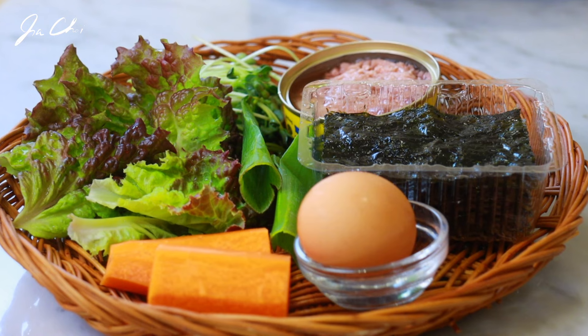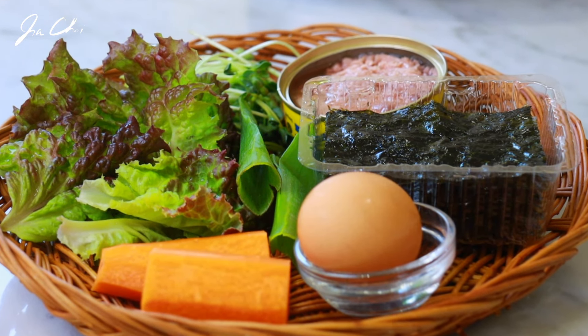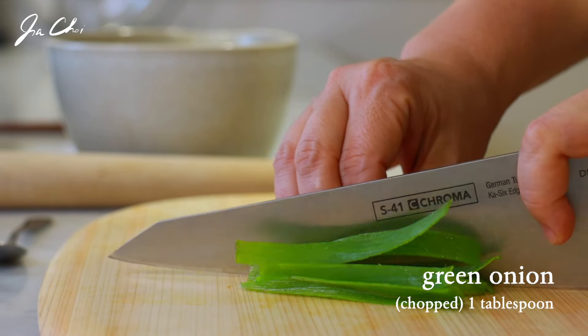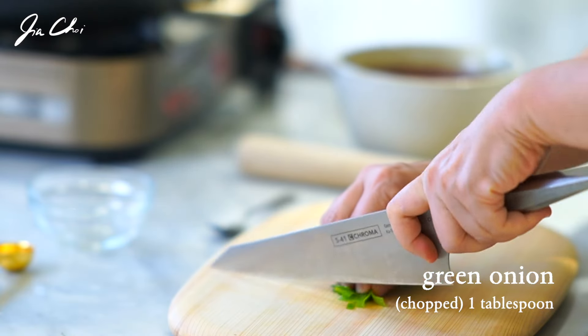Here are the ingredients that you will need to prepare this bibimbap. I want to start by making a sauce, as it's always good to prepare it ahead and set aside for a while.